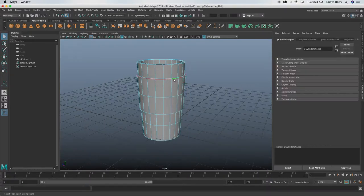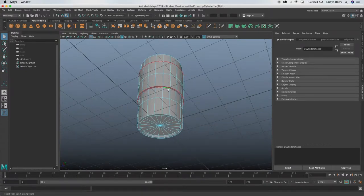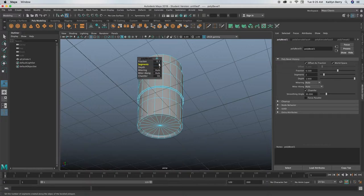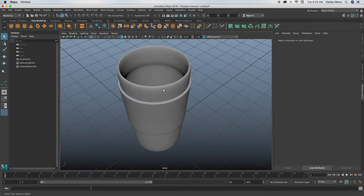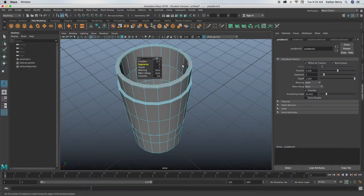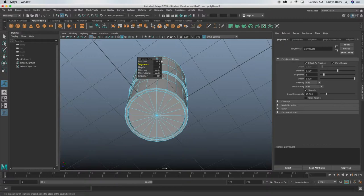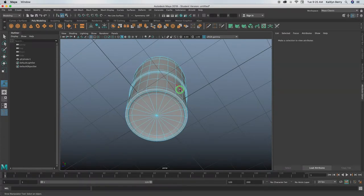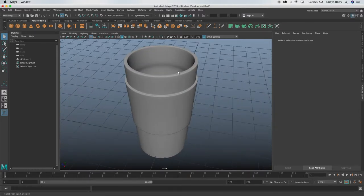Next thing we just need to do is bevel those edges. Go into edge mode, select these edges holding shift to get all of them. Ctrl+B is bevel — do two segments, then go ahead and click 3 to see how it's going to look. I think that looks pretty good. Then click the next edges and bevel those as well, and do the bottom edge with two segments as always. Go into object mode and you can kind of see how it's going to end up looking.